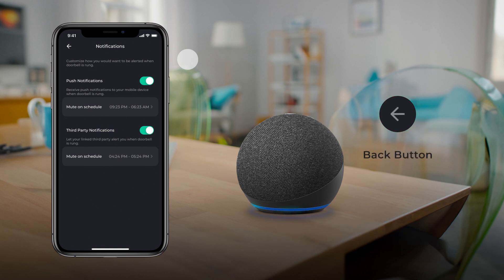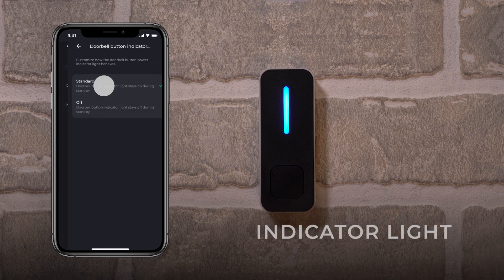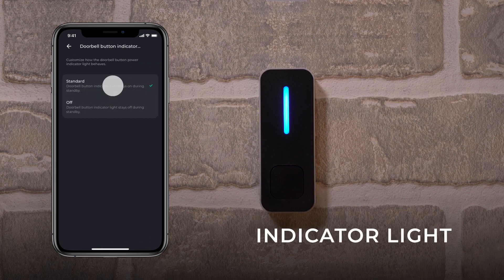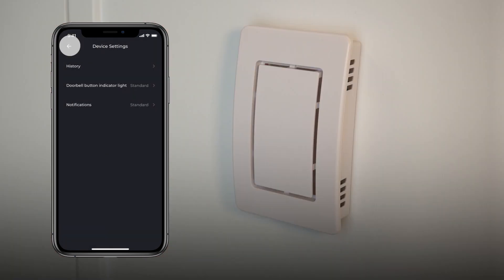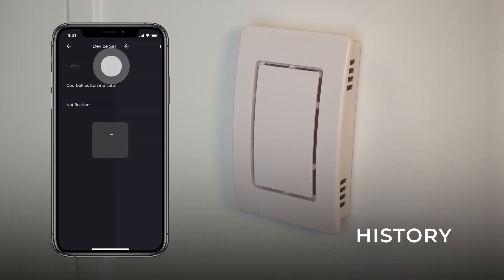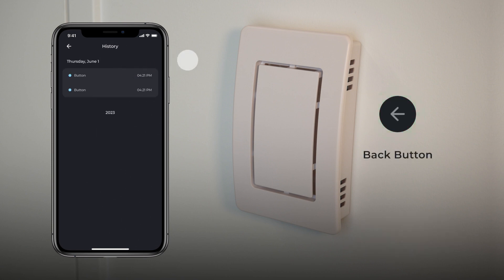Tap the Back button to return to the device settings. Select Doorbell Button Indicator Light to customize how the device's light behaves. Choose Standard to have the indicator light always on, or tap Off for the chime indicator light to remain off during standby. Tap the Back button to return to the device's settings. At any time, select History to access all the doorbell's past ring activities.